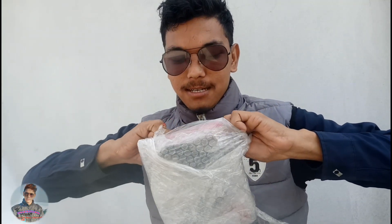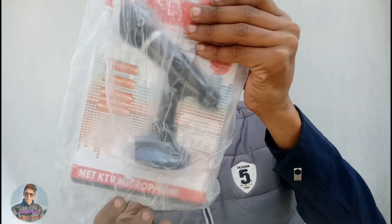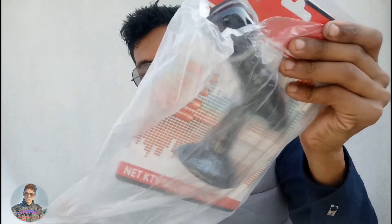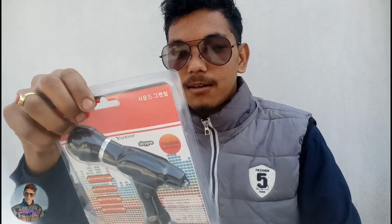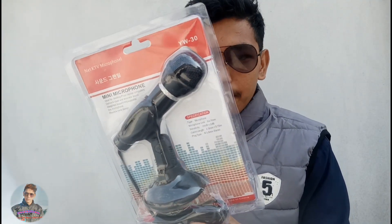Unboxing. I have a cluster address. What is it? Mic — mini mic. I have a racer, I have a device... this is...